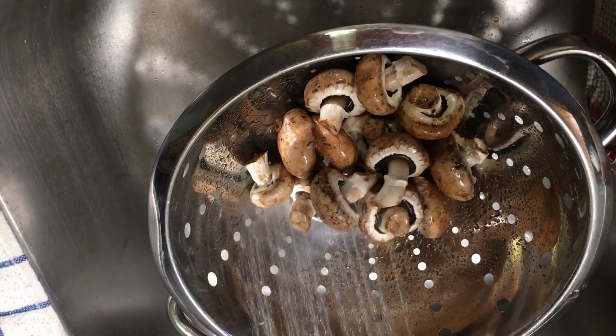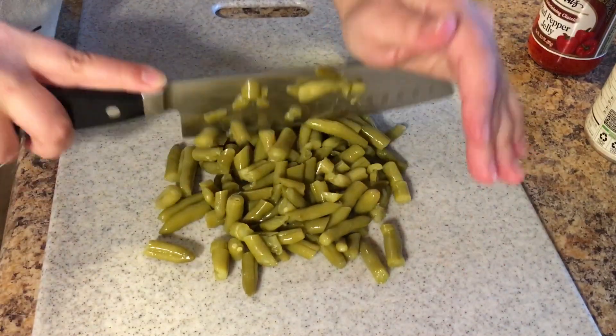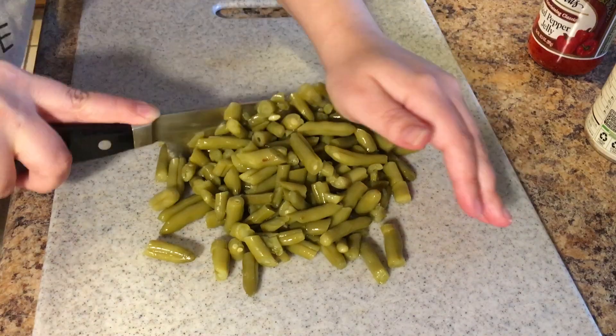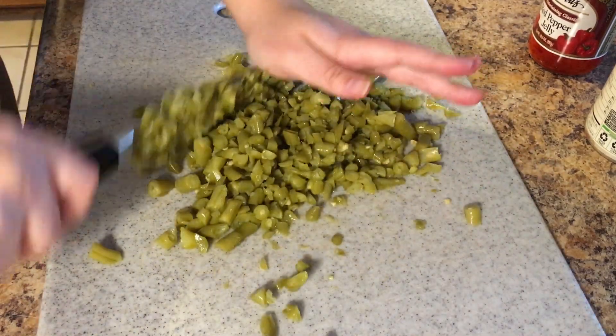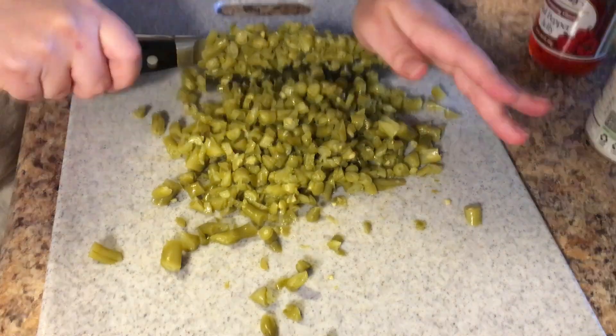To begin, we're gonna get those mushrooms washed off real nice. Next we're gonna drain that can of green beans and cut them up very small on the cutting board so they can fit into the stuffed mushrooms. You can see I got them pretty fine — you don't have to mince them if you don't want to, they can still be pretty chunky.